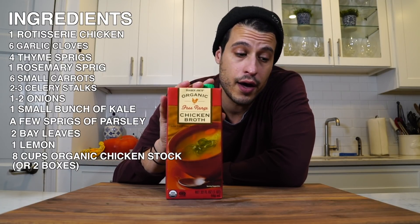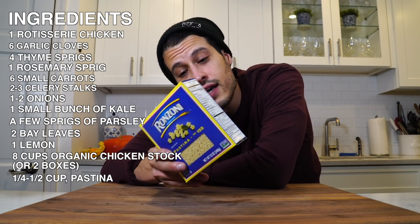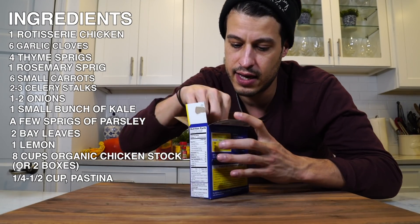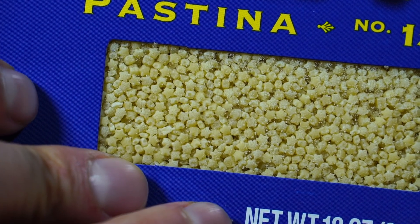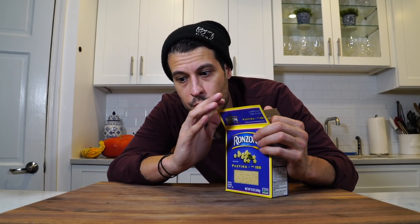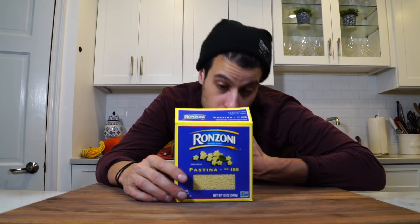If anyone recognizes this, it probably takes you way back. This is called pastina — it's more of a tradition in Italian households. You can see them there; they're basically just little stars. This was the only kind of pasta I grew up eating in chicken soup. You could also use ditalini or really any kind of pasta you like, but this is the one I prefer — probably about a quarter cup or a third of the box.